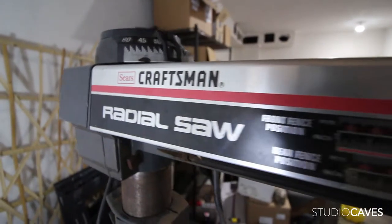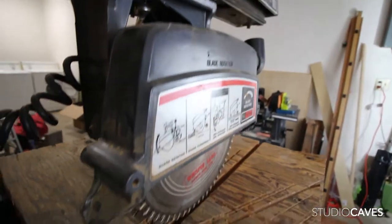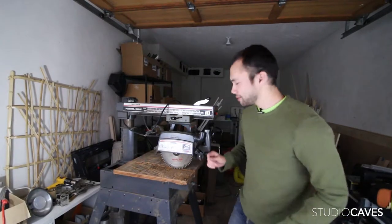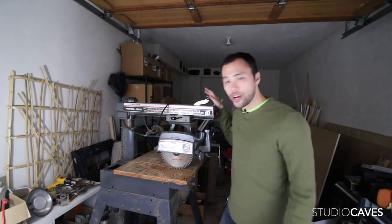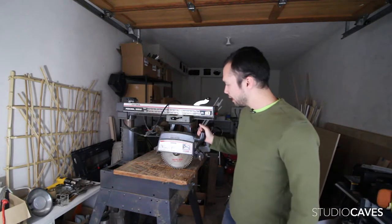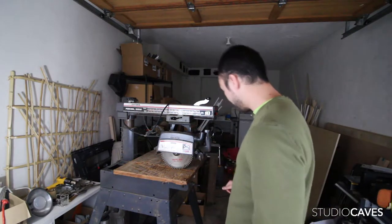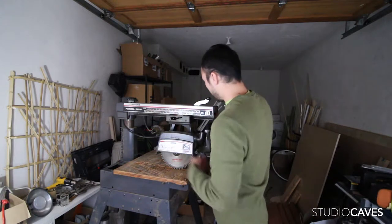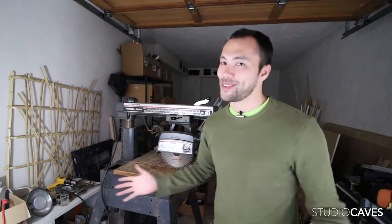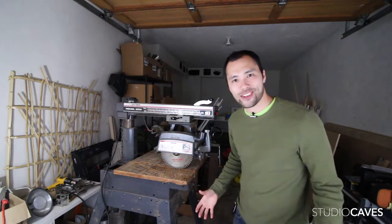This is the Craftsman radial arm saw. It provides a lot of things that a regular table saw can't, and it's got a lot of bells and whistles that I still have to explore. I'm very excited with the purchase — I got it for 50 bucks, which is insane — and everything works on it. I can't wait to start cutting with this thing.